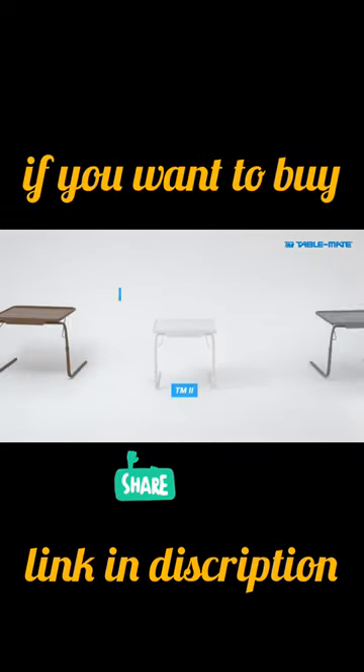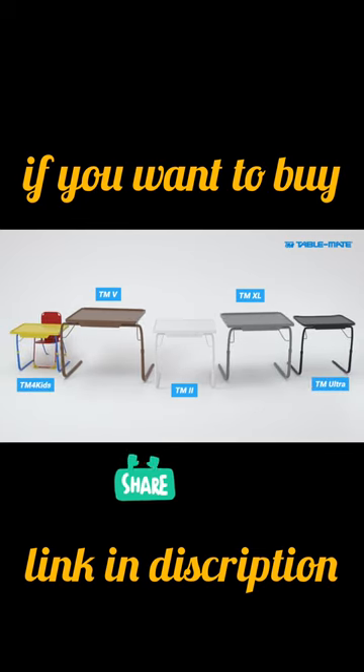Check out our family of products to determine the ideal table for you.